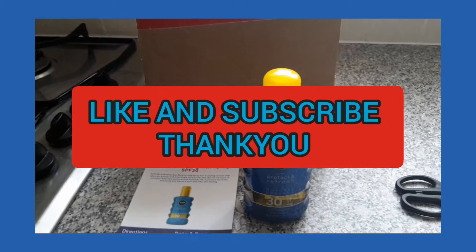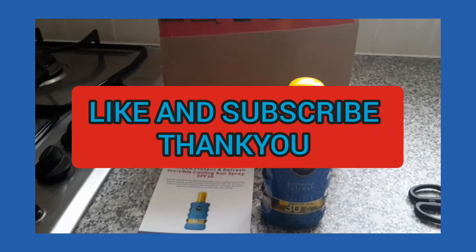If you like this video guys, give it a thumbs up and subscribe to my channel. I hope to see you soon — thanks for watching, bye!